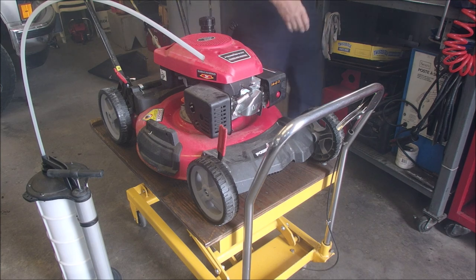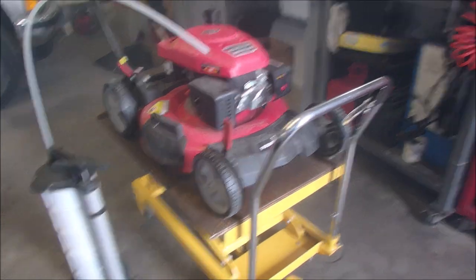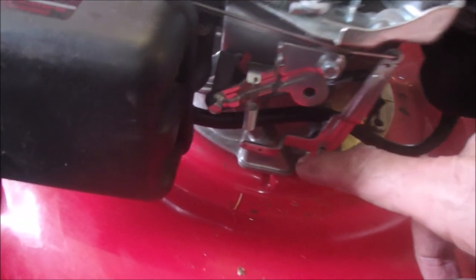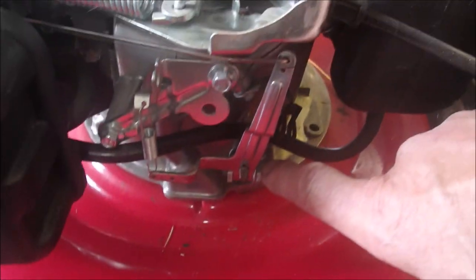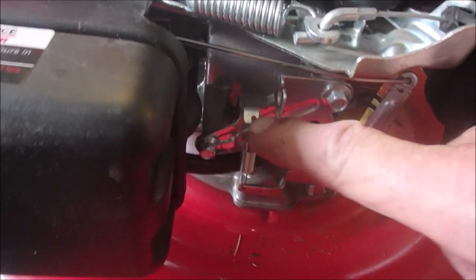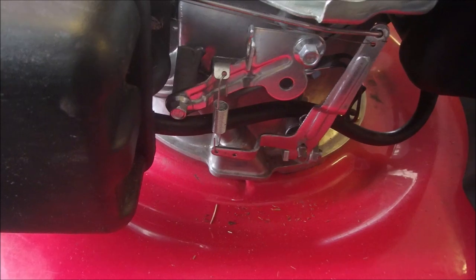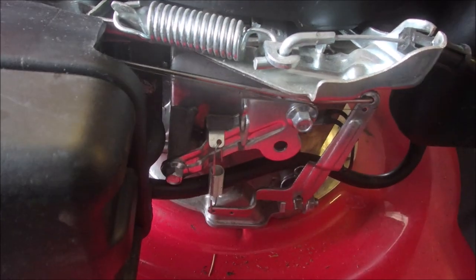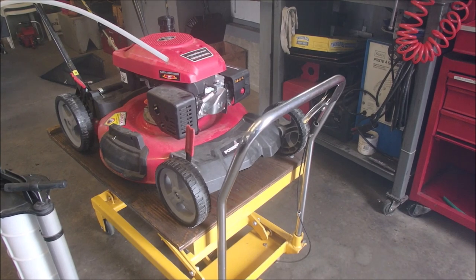Alright, so I set the RPMs at 3,270 — that's in between 3,200 and 3,600. You do it by tweaking these levers here. Don't adjust the actual governor arm, just bend this one a little bit, or you can even bend that tang even better right there. That's the one you should bend — it's meant to be bent. So now it's warmed up, running at 3,270 RPMs. I'm going to just change the oil on this bad boy.